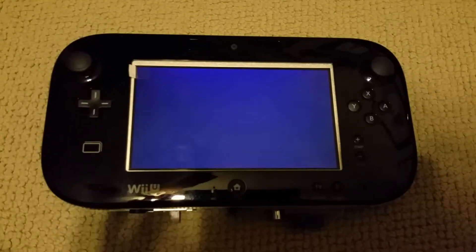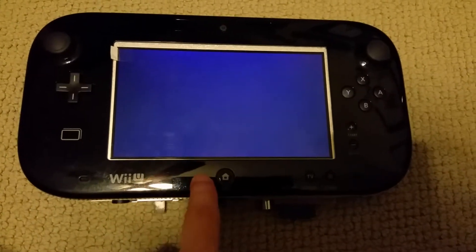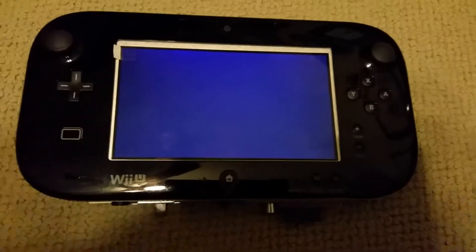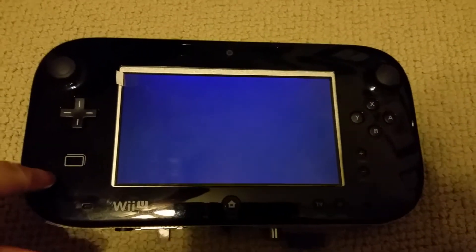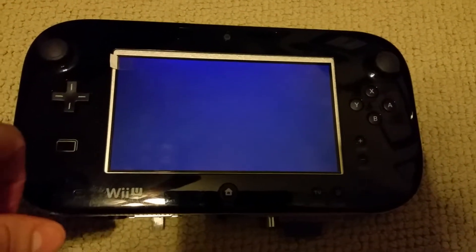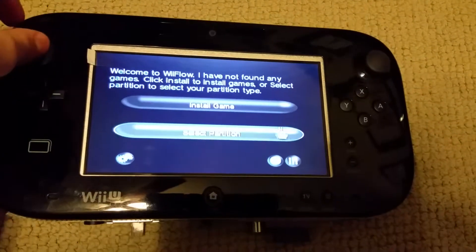This is my Wii Pad version 2, and this time around it's in an actual Wii U gamepad case. Wii Flow is booting up right now. There's a Wii motherboard inside of here with an LCD screen hooked up — still got the plastic on it — and an integrated GameCube controller.